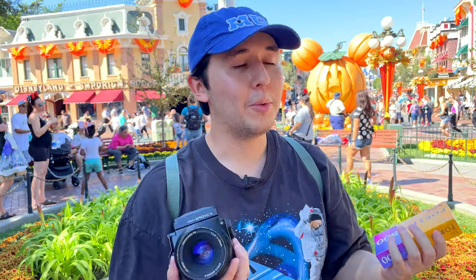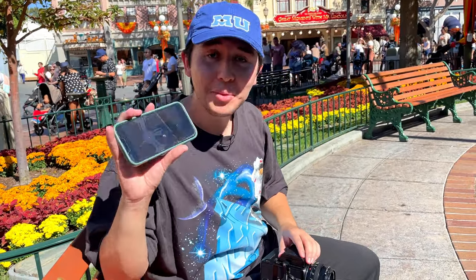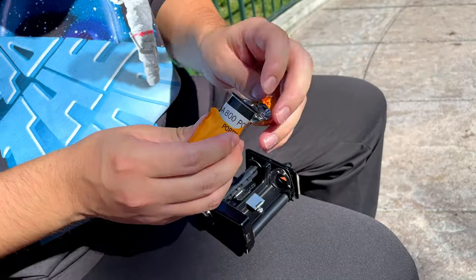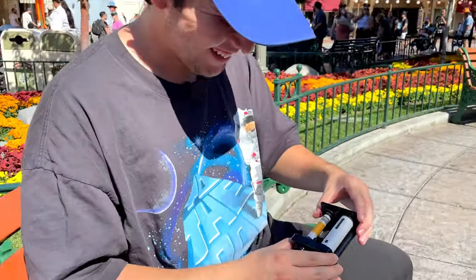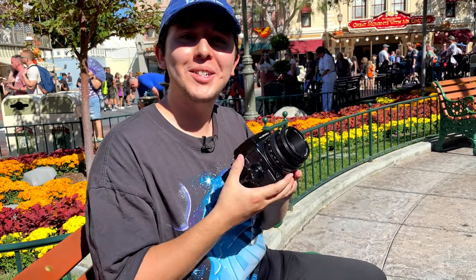I'm just excited to capture this on film. Let's go. This is only my second time loading the Bronica, so I'm gonna YouTube it real quick and load this bad boy up. All right, we are ready to shoot.